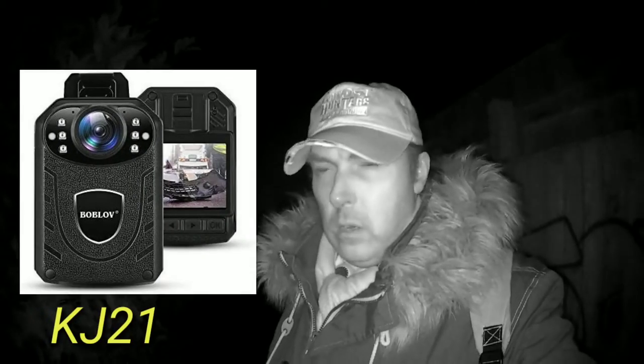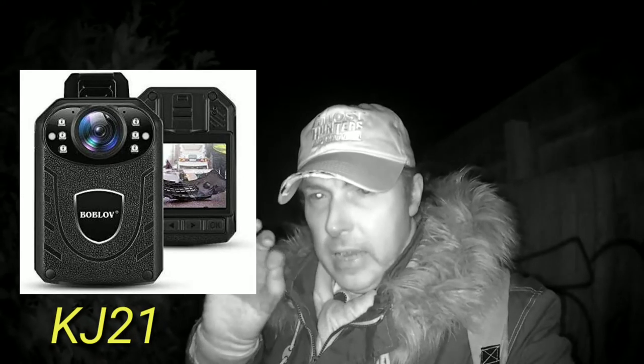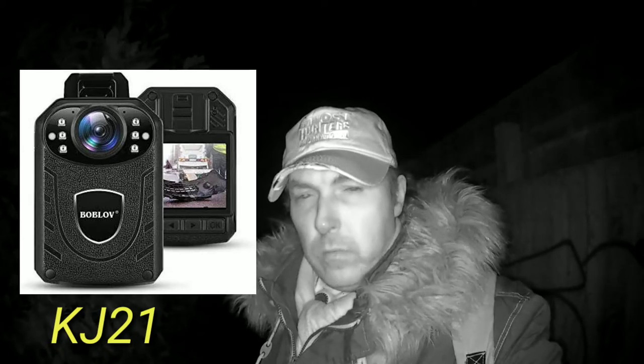The only things it's bad for are the night vision isn't as strong and the sound isn't as loud — it's still decent quality sound but it's not as loud as the other camera, the other Bob Love. The other one I've got is called the KJ21. So if you want a good ghost hunting camera, I suggest you go for the Bob Love KJ21. If you look around on eBay you might be able to find one for around £60, which is a good price considering the price of some other cameras. The battery lasts longer on the KJ21 as well — it's about 200 mAh more, so it lasts longer.